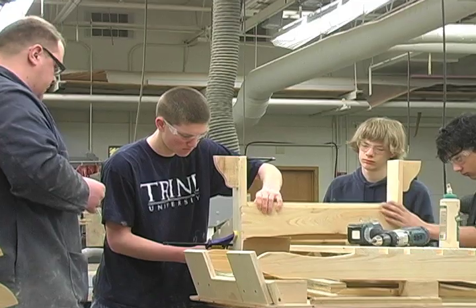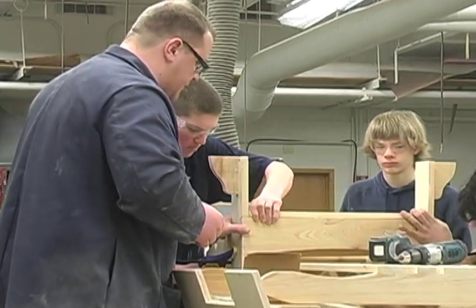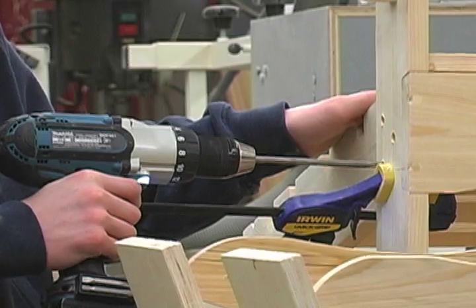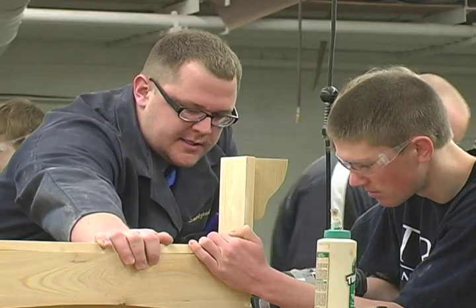In a nutshell, it's a class where we take materials and we turn them into finished products, and we teach the students a safe way to do that. The majority of what they do is hands-on, working with power tools. We teach them how to safely use the tools and basically turn different types of materials — whether they be wood, metals, plastics — into finished products that they may purchase.